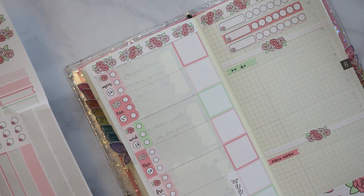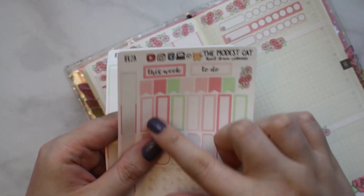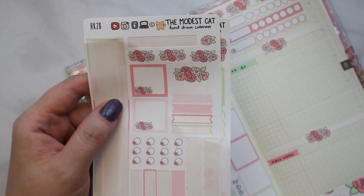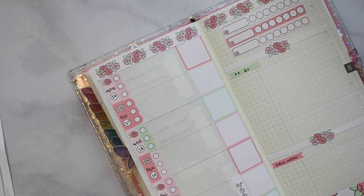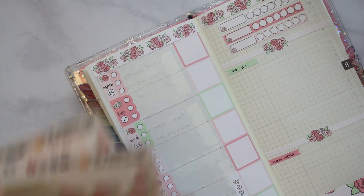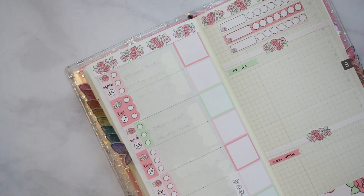Of the sheets left we have some deco, these things that I probably won't use because I already wrote to dune, flags, boxes, a lot of dots, two of these boxes. Yeah, there's kit leftovers basically.